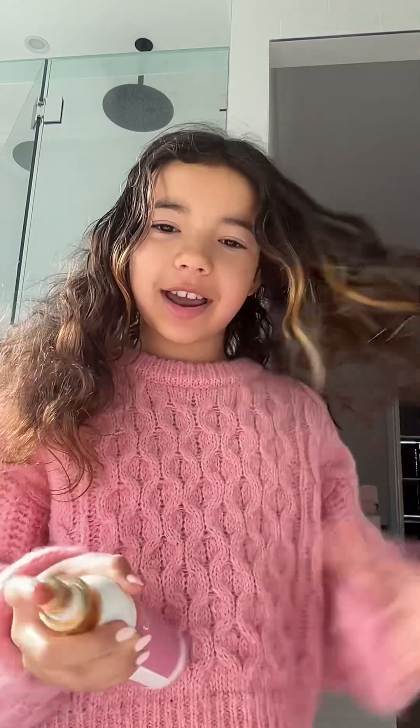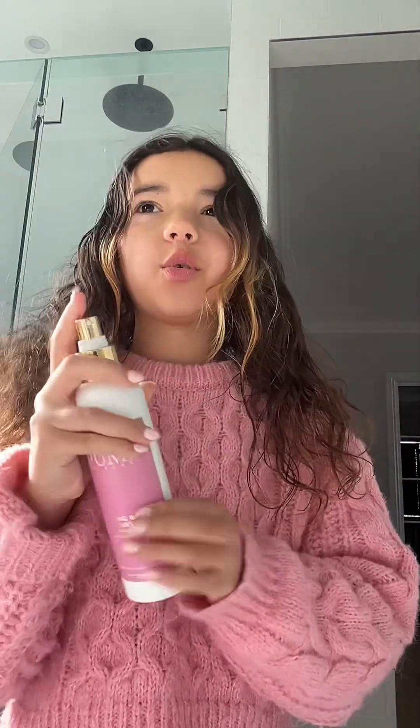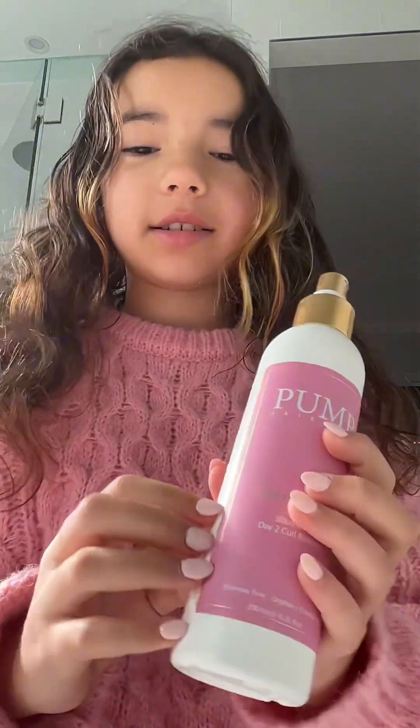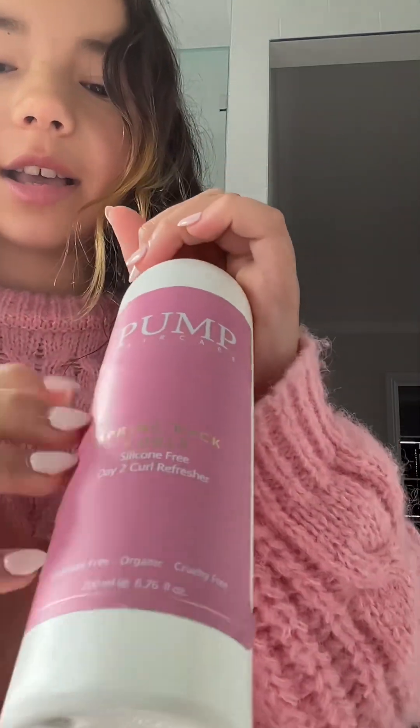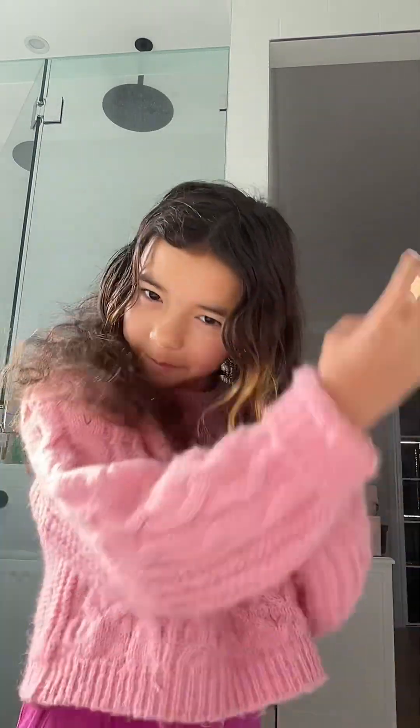Get ready with me for the day. I already got dressed. I filled this up with water so I could spray my hair because my hair gets really poofy in the morning, so I spray it so it calms down. My hair is all wet now.